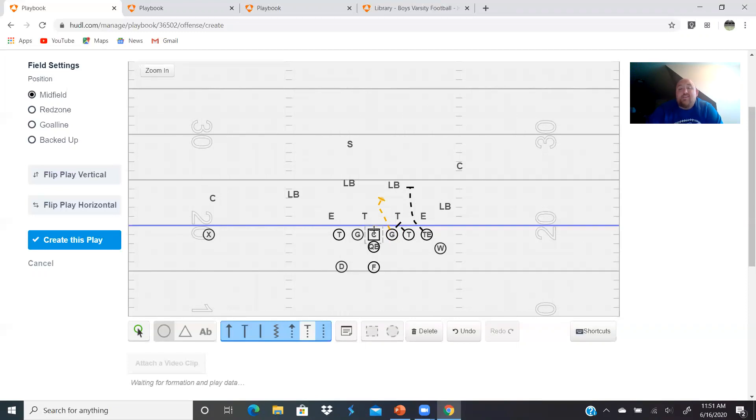I'm a wing T guy - I love it - and this is why: we always have rules to our blocks. We are not a man blocking scheme, not really a zone blocking scheme. We are a rule-based blocking team. Our rules for the center are gap, on, away. So gap - somebody in the gap - on, then away. Somebody's in the gap, so the center is blocking here. Guard's rule is also gap, on, away.